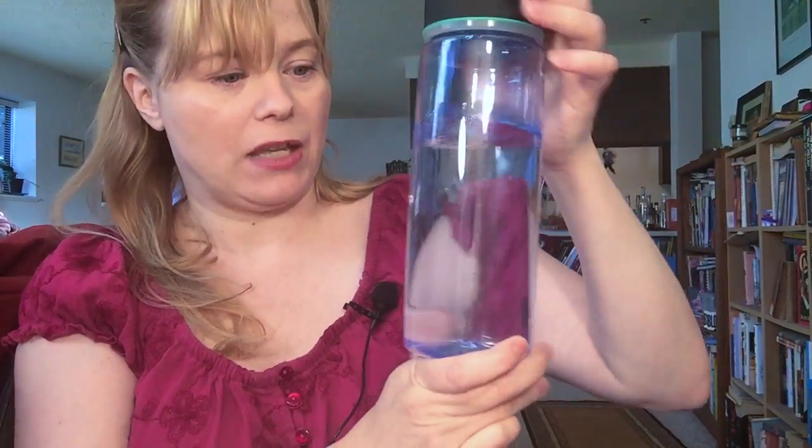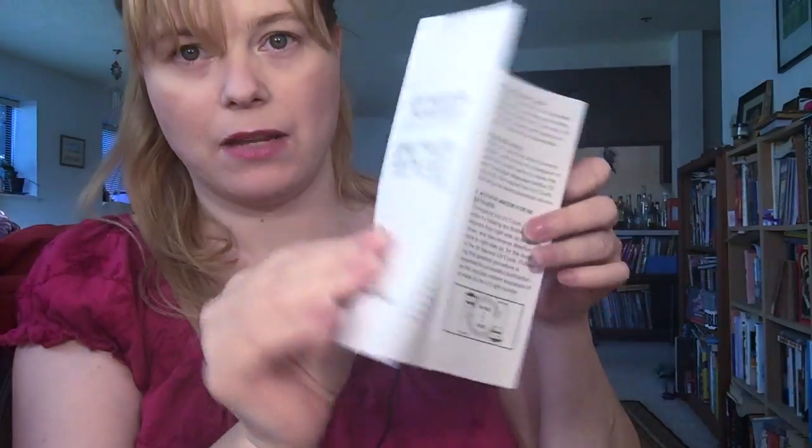It also came with this water bottle, a purifying lamp lid, a normal lid — and I know these aren't the technical terms — and a USB charging cable. Oh, and I should not fail to mention that it also came with an instruction pamphlet. That's not always included these days.